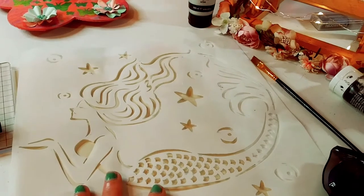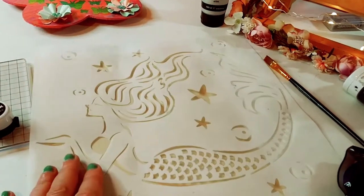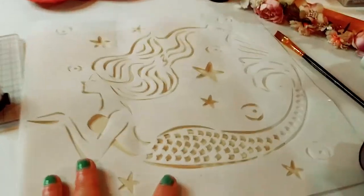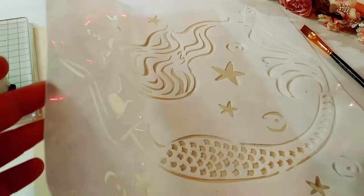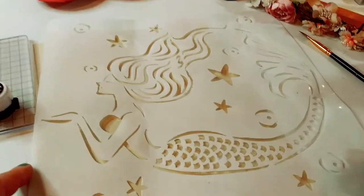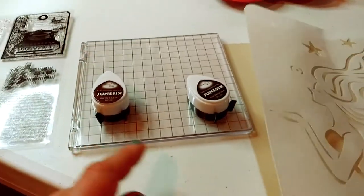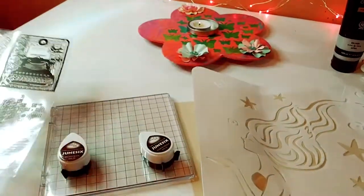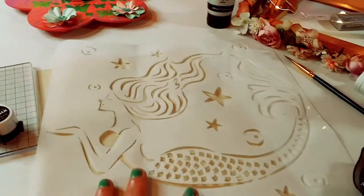Let's talk about these beautiful products. I love this beautiful mermaid stencil — it's the 12 by 12. However, the shipping was a real problem. It was very folded and it was really hard to use. So just a little constructive criticism: please don't bend it BB Craft, because it made it very hard to use. I also love the stamping tool — we're going to do that next.